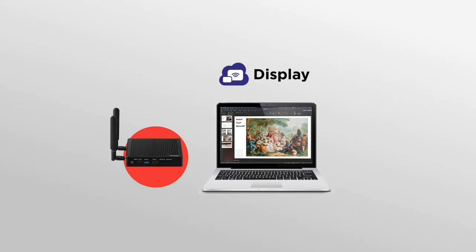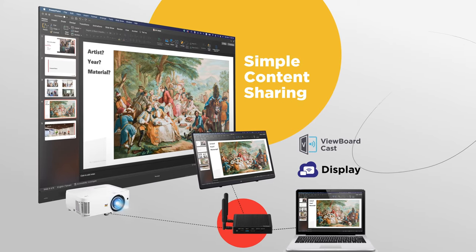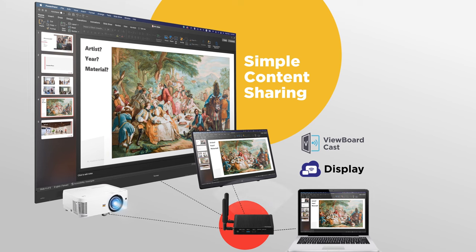When used with the ViewSonic Display and ViewBoard Cast apps, the VBS200A allows you to wirelessly share your screen and collaborate in real-time with other users.